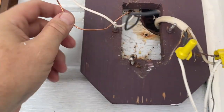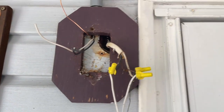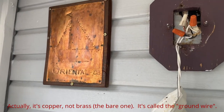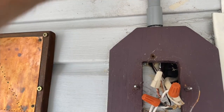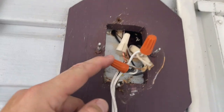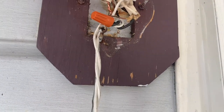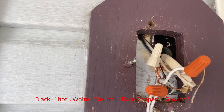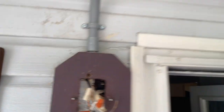We have our three wires — black, white, and ground — coming down from the conduit. All three are wired into the black, white, and neutral connections. We should be good to go ahead and wire up the fan now.